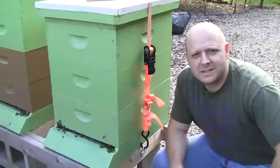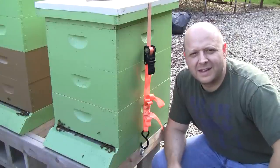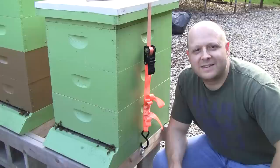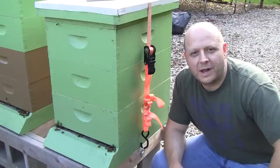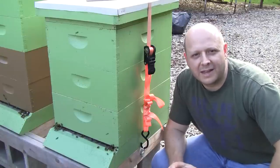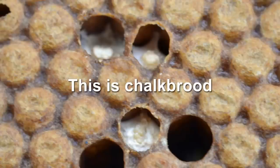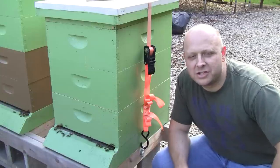I saw a little bit of chill brood — wait, chill brood? I'm going to interrupt the inspection and explain. What I meant to say was chalk brood. What I was seeing looked a little bit like chalk brood — the white mummified corpses of larvae and bees. But what I actually saw I don't think is chalk brood.